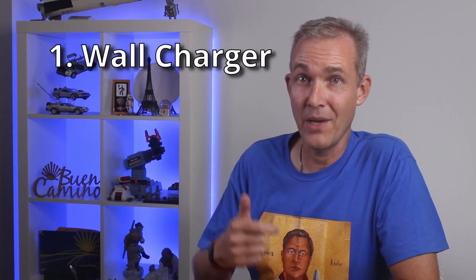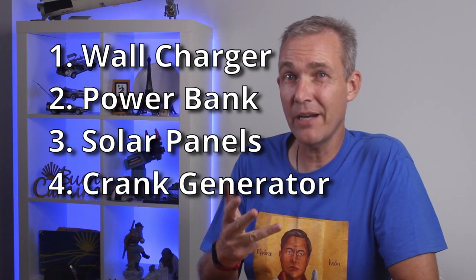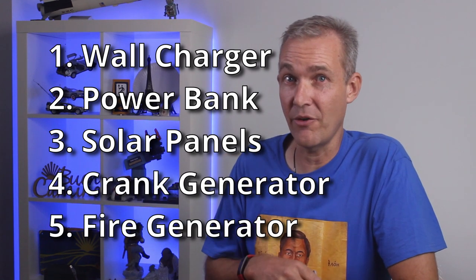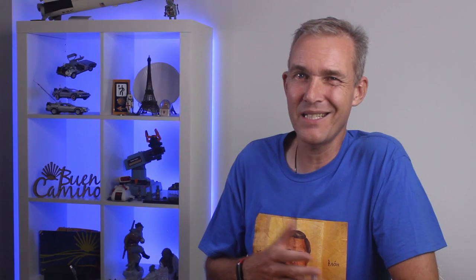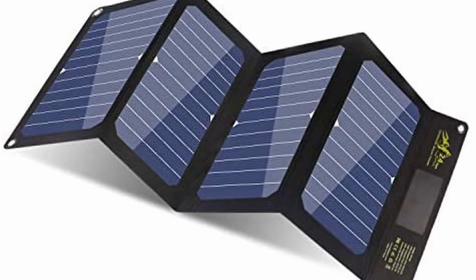There are five ways to charge a USB device: a wall charger, a power bank, solar panels, a crank handle generator, and a fire generator. Crank generators and fire generators do exist but they're simply not practical for pilgrims. I considered a solar charger with panels to hang off the back of my pack. They produce an okay amount of power for their weight, but when it's early, late, overcast, or rainy, they give no power at all and still weigh the same amount.